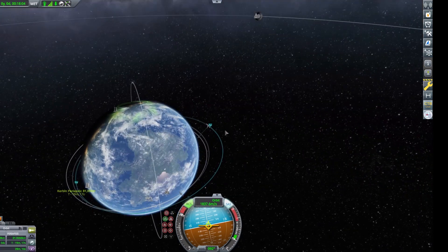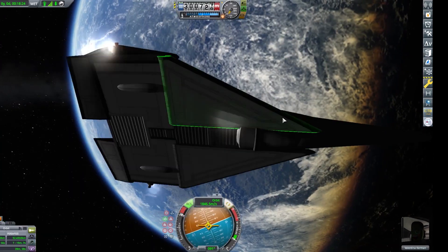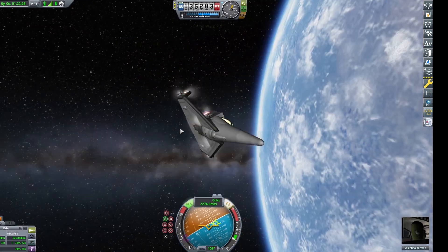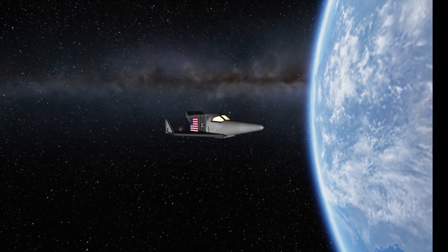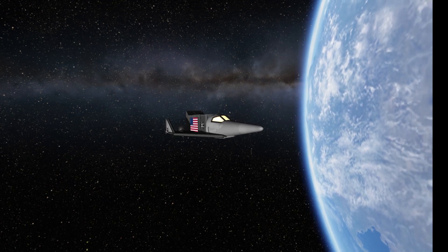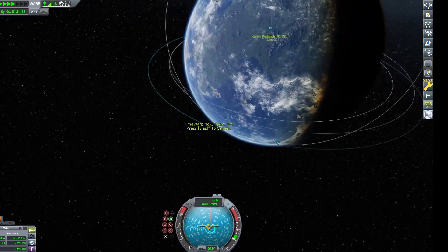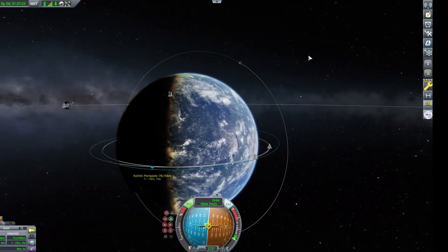Now we are doing our orbital insertion. And now that we're in orbit, we can just let Valentina take a few orbits, take a nice thumbnail shot, and then press on to the de-orbit. I think Valentina might want to come back — I mean, we just launched her right after she was on a second orbital mission.